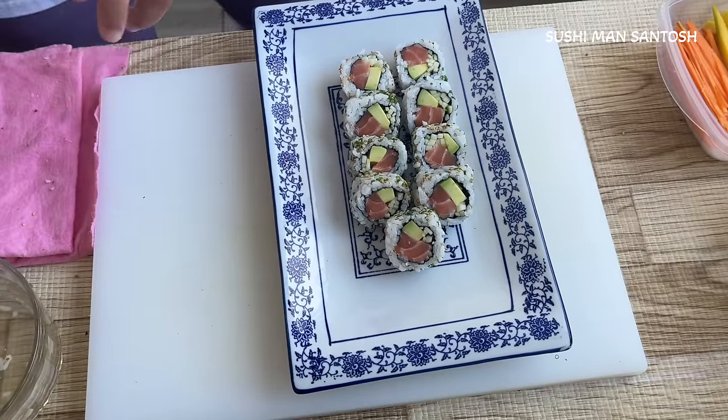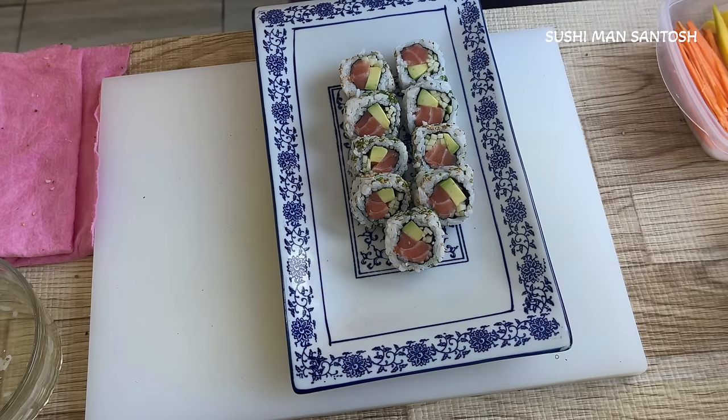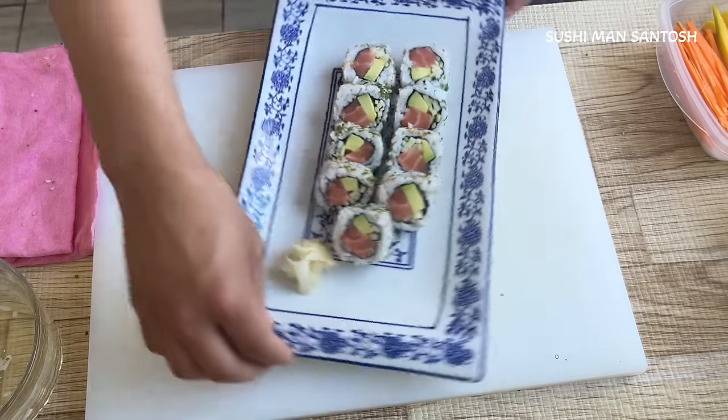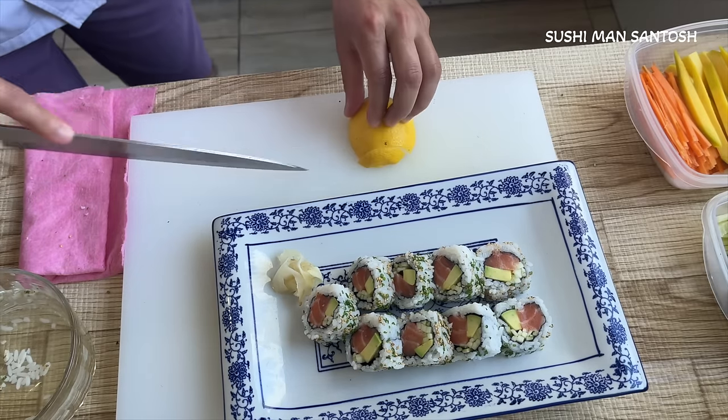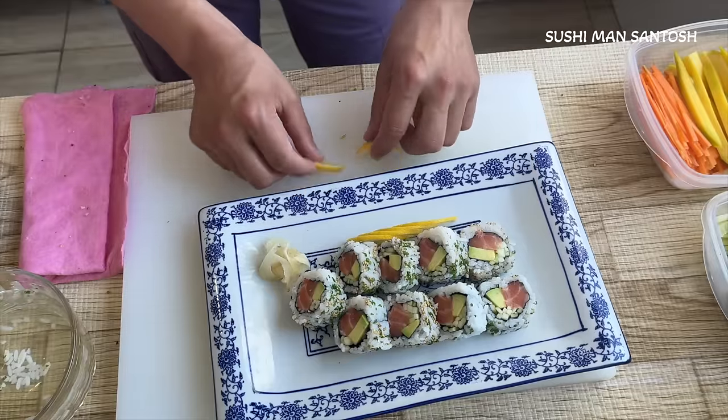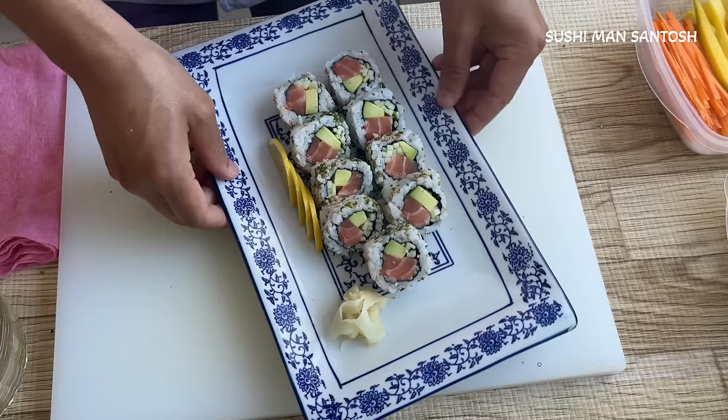I taught you three types of plating ideas for the uramaki. Now I'm going to put ginger pickles here for color and I love to use lemons like this. Our sushi plate is perfect. That's our second sushi recipe.